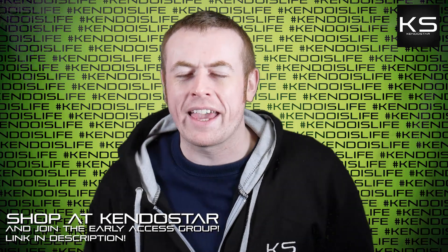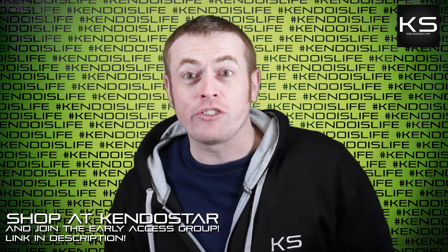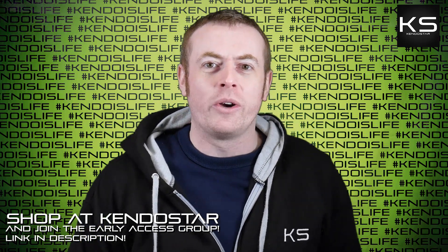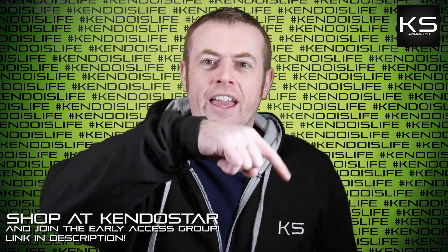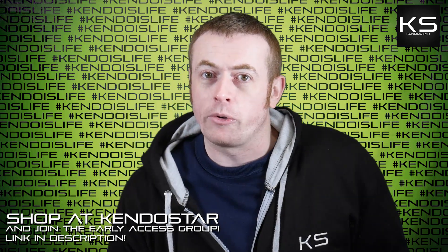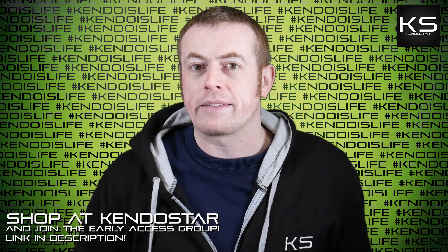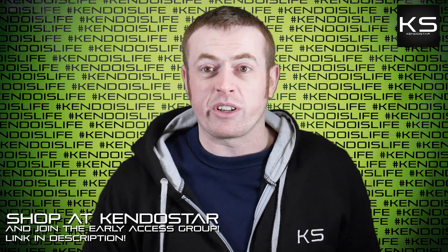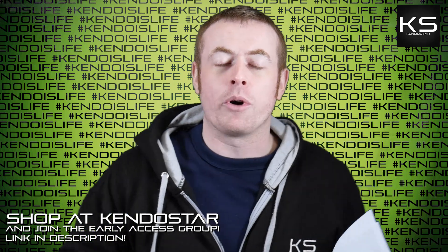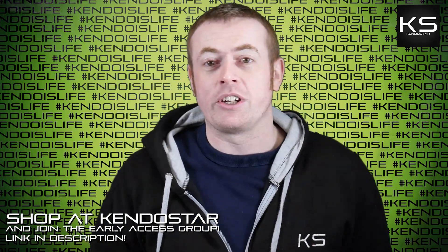Hi folks, it's Andy. Welcome to this week's Kendo Rant. I've got loads of questions to get through today, but before I do, don't forget to like, share, subscribe, all that sort of thing. Join the Kendo Show early access group — there's a link in the description down below. Most of the questions from today's episode actually come from the early access group.